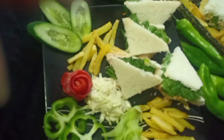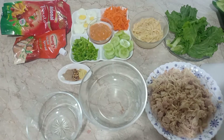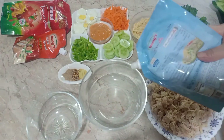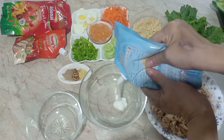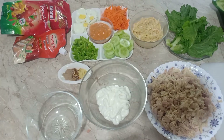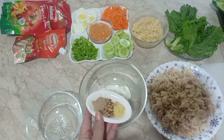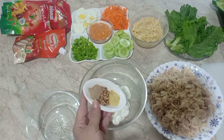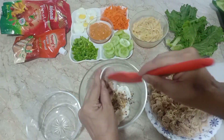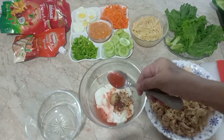میں نے سب سے پہلے چکن کو بوائل کر لیا، بوائل کر کے اس کو شریڈ کر لیا۔ اب مایو سے میں ایک ساس بنانے جا رہی ہوں۔ میں لوں گی ینگز کا مایو، ایک کپ۔ ایک کپ مایو لیا ہے اور اس کے بعد اس میں ون ٹی سپون گارلک پیسٹ ڈالا ہے۔